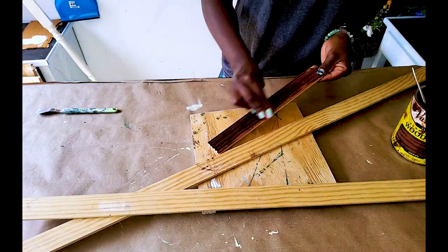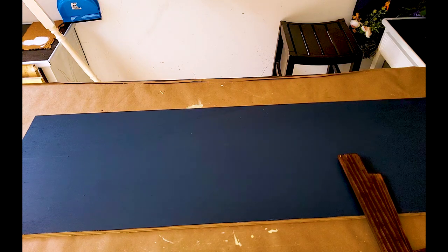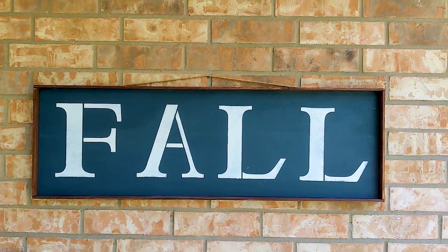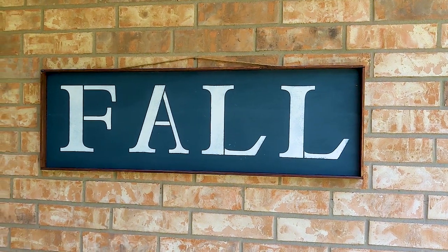Once the stain was done I attached the frame to the board. I lost the footage of myself stenciling onto this board, but you guys have seen me stencil before, so here's the finished product. This sign says 'fall' — it is 42 inches in length and 12 inches in width, and I love how this turned out.